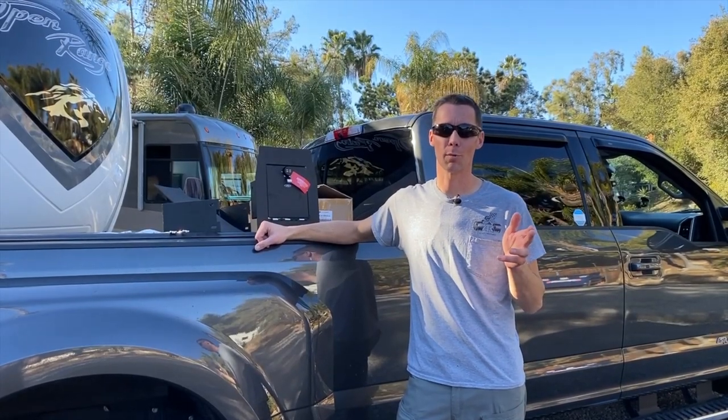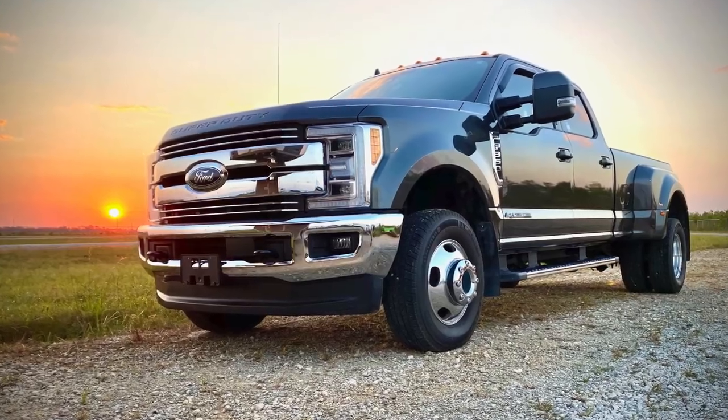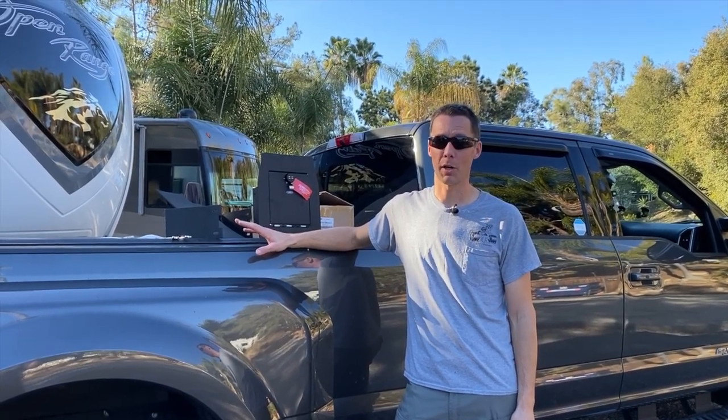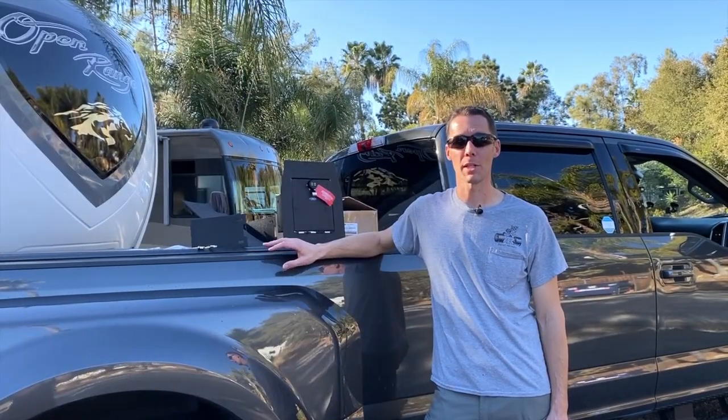Hi, I'm Steve with the Radar Road Warriors. My wife and I travel across the United States in our 2019 Ford Super Duty. In our first trip to a job site across the United States, we had a good wake-up call about security when I had a window broken out on my truck. Let me tell you how that happened.